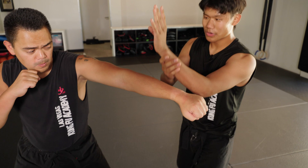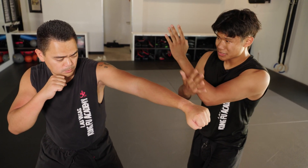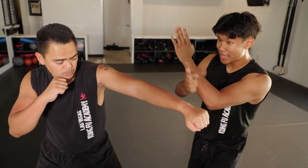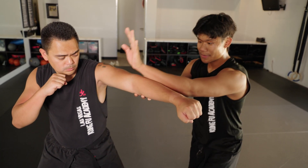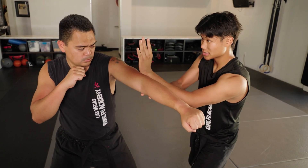Whenever I do this block, you're using the edge of your forearm. If you feel your arm, there's a bone — there's almost a blade to your forearm — and this is the part you're aiming with, not the flat. Notice how I turn my hand out so I can aim with the edge like this.